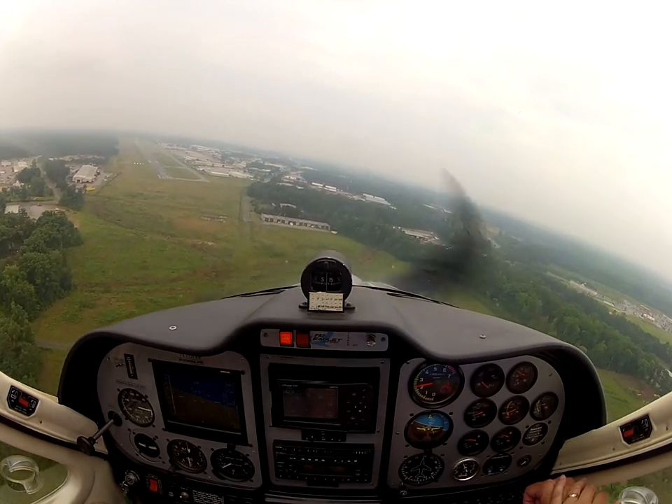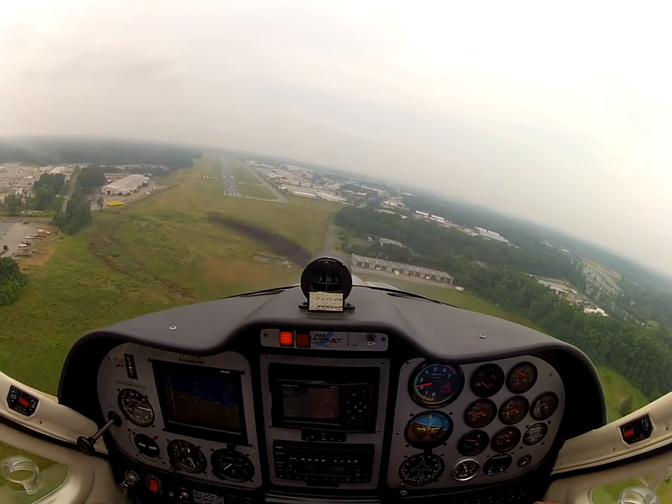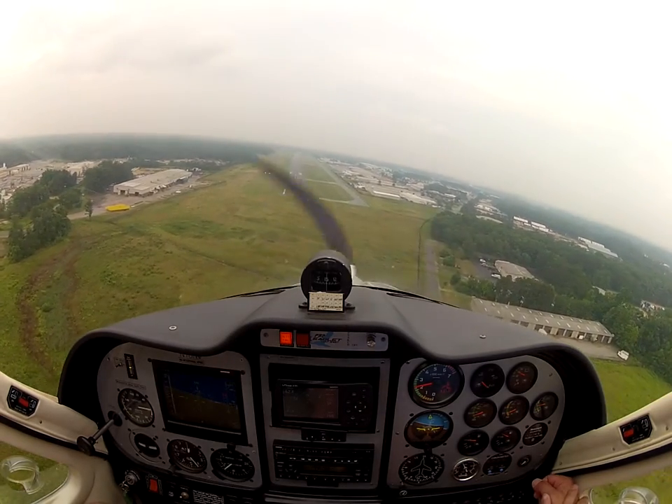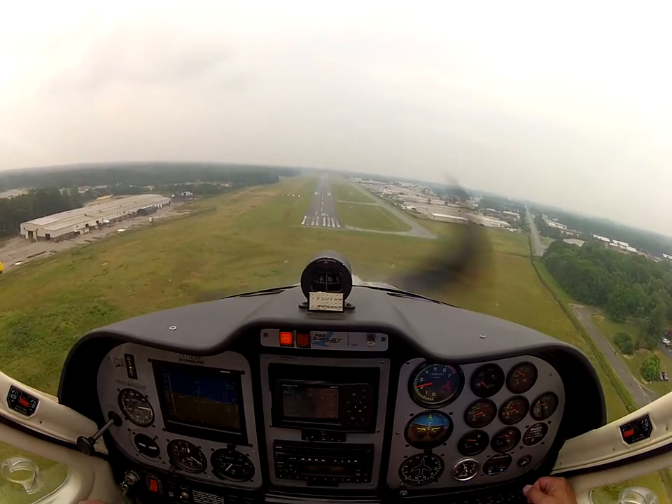Canaver traffic, 167TV, turning final for runway 16. Timing your turn to roll out on the center line — that's great. Wings level. There we go.